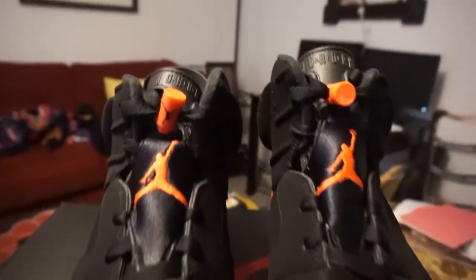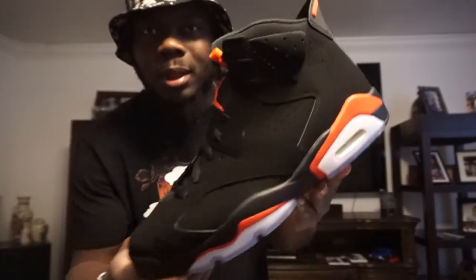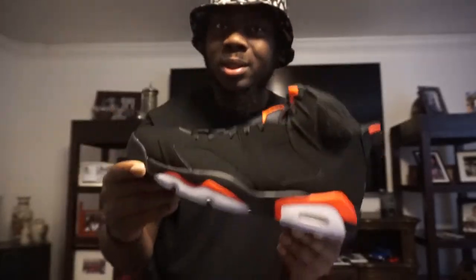If you haven't seen my video of my grails — this was one of them, but the pair from 2000. So to have these now, and to have them early... I don't even know if the camera's picking up the right color because of this light, but that's gonna be the thumbnail.